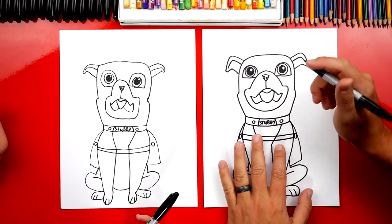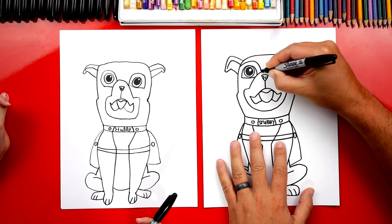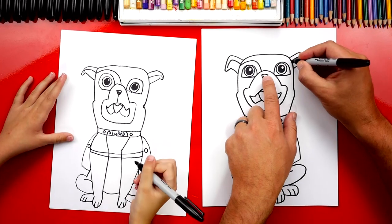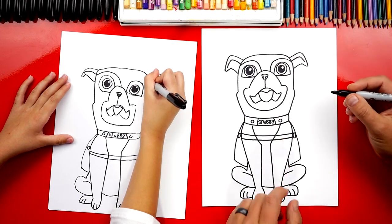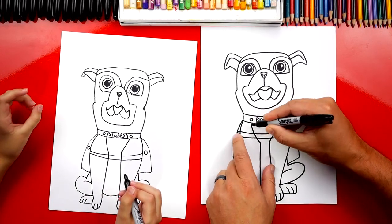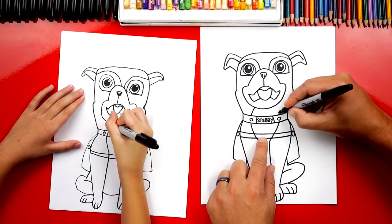I can't believe we almost forgot — he has patches over his eyes! Let's start right here over his eye and draw a curve that goes over and then comes down and connects to his nose. Do the same thing on the right side — we would have remembered when we started coloring! And down here on his neck, we need to draw two more lines lined up with his chest, going underneath his collar and connecting up to his chin on each side.